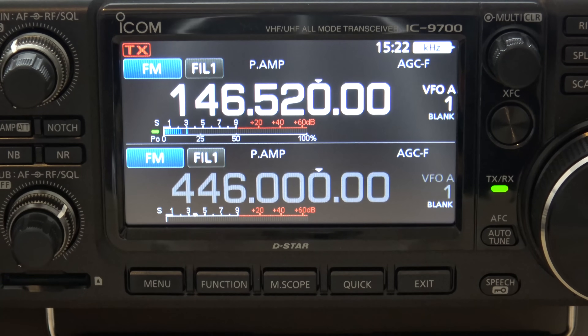Hello everyone, KJ4YZI with Ham Radio Concepts. We're checking out the 9700 again — we've been playing with this the last couple days, super impressed with this radio, just in love with it. And I want to show you what makes this radio just that much more powerful.